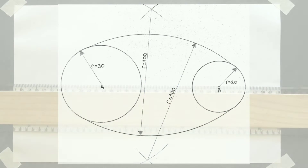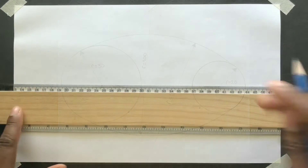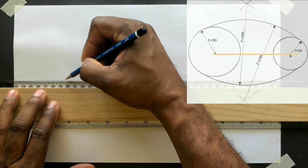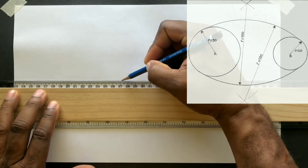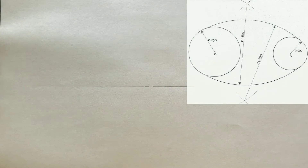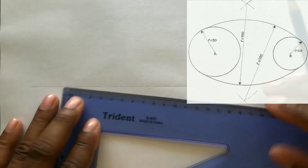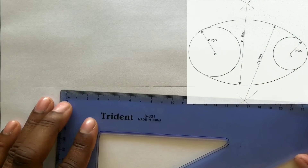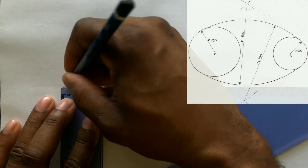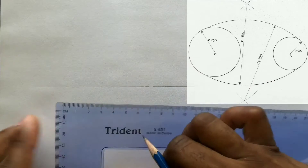First, draw a horizontal center line. Now measure 90 millimeters and identify these points on this line. Label the points A and B.